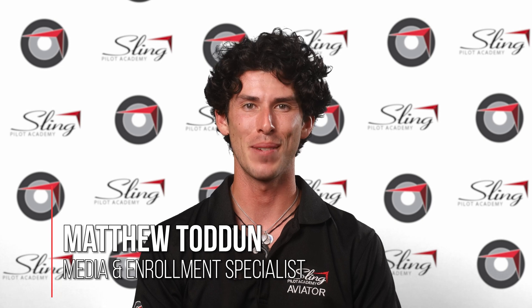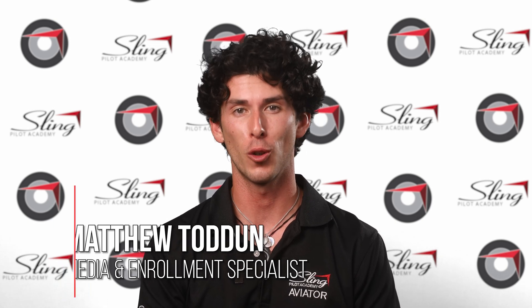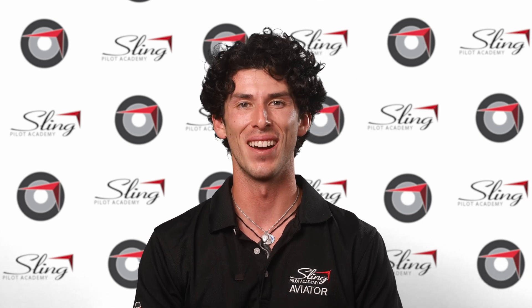It's Matthew from Sling Pilot Academy. Welcome to our instructional maneuver series, where we explain a maneuver on the ground, show you what it looks like in the plane, and go over some common mistakes. Enjoy the video.